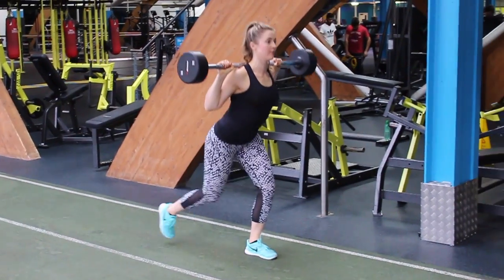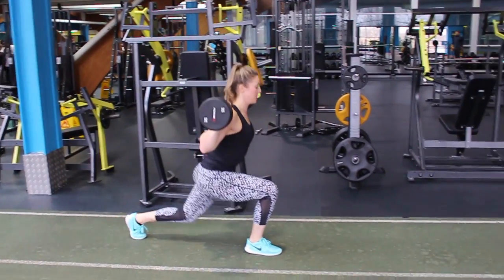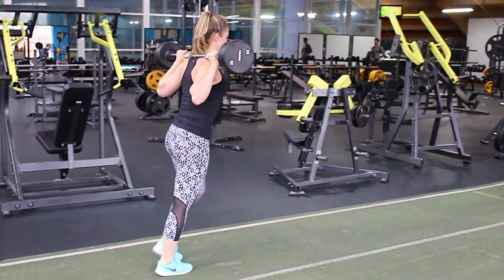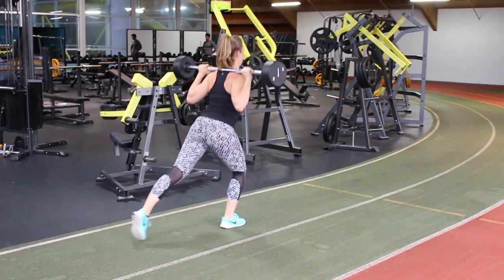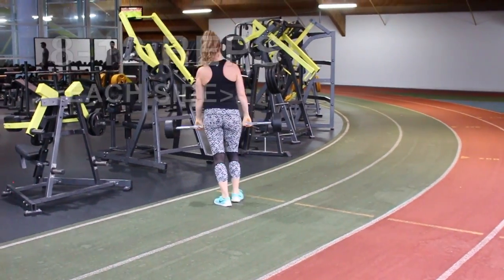We're going to do walking lunges — lunging forwards, making sure your knee is nearly touching the ground at the back, or go as deep as you can. To stand up, push the weight into that front foot and drive that heel into the ground to work those glutes. Keep your body nice and upright, your core tight, and focus on balance. Do 8 to 12 reps on each side.